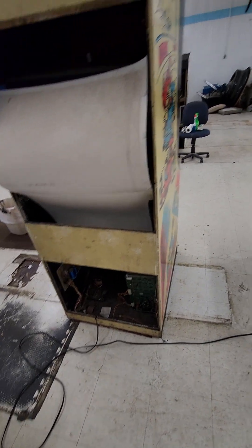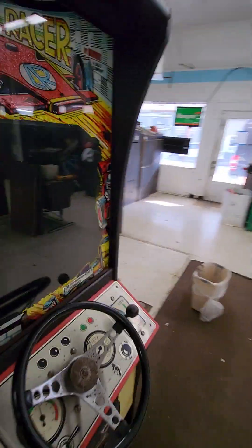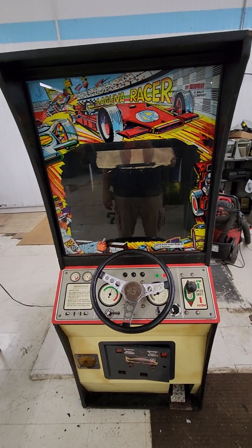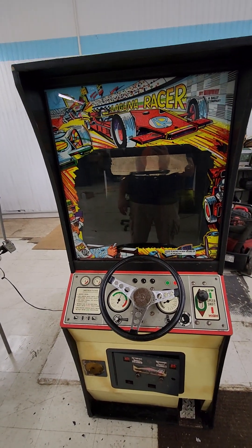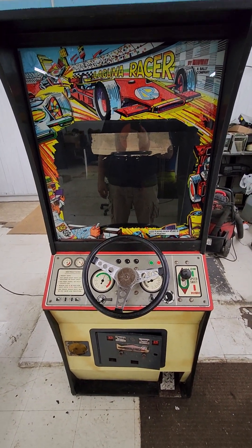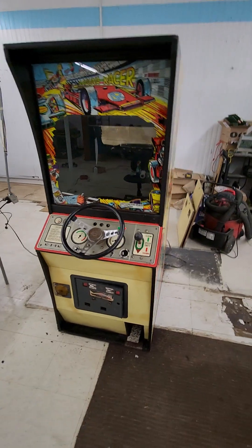I didn't really check the fuses. I looked at them and they look okay, but I didn't really test them. The monitor's not seeming to do anything. I guess I should test the fuses because who knows, maybe this thing would work. I've found these old Midway boards to actually be pretty reliable — I've been pretty amazed.